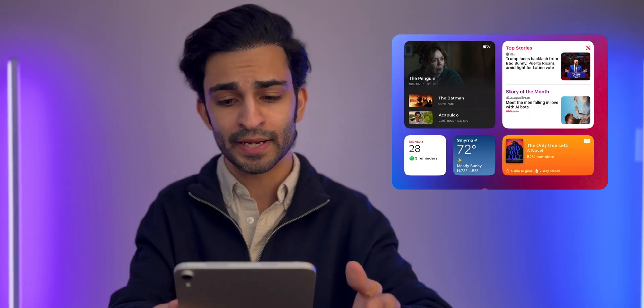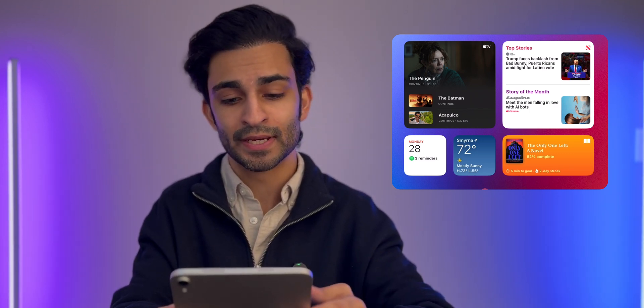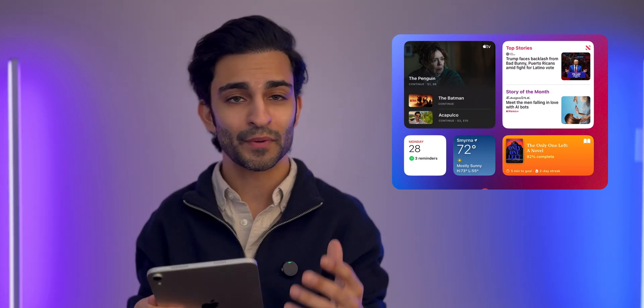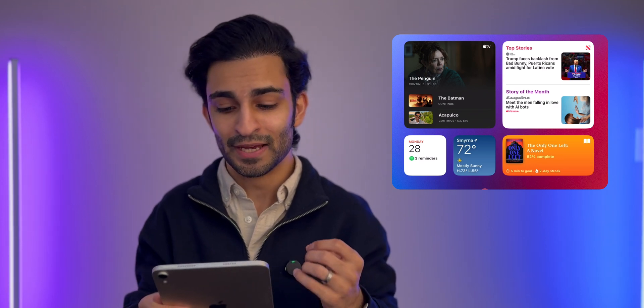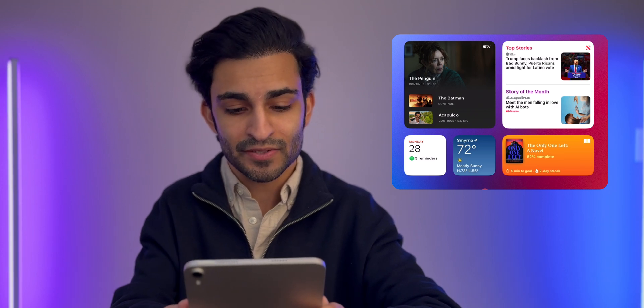The next widget I have is the top stories widget for Apple News. I'm someone who loves reading the news — one of the first things I do when I wake up in the morning is take my iPad out and read the news. I like having the widget so throughout the day I can see what's trending.